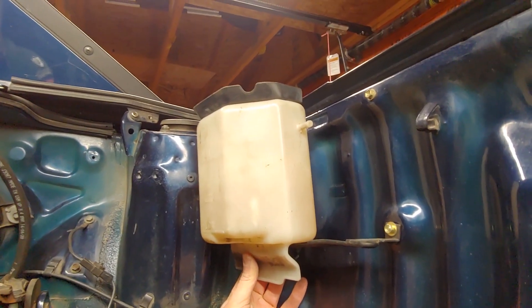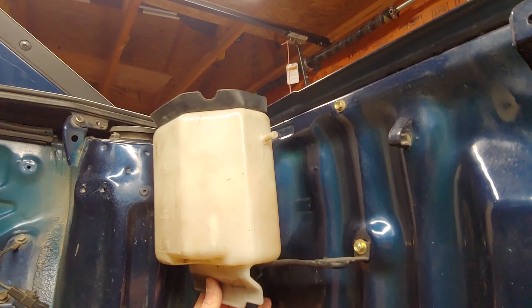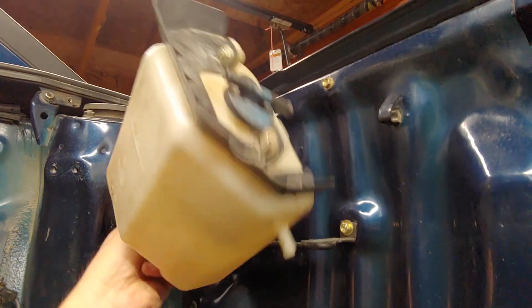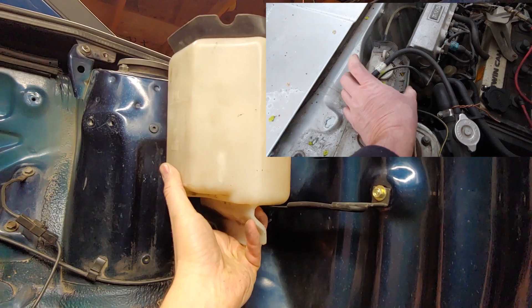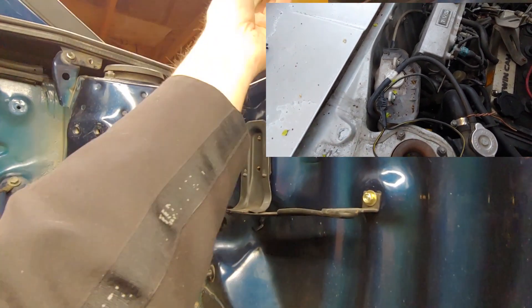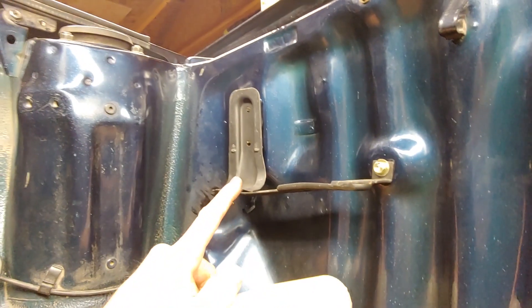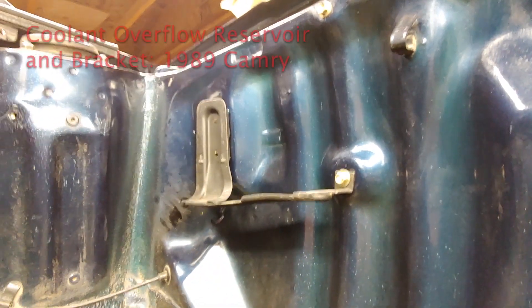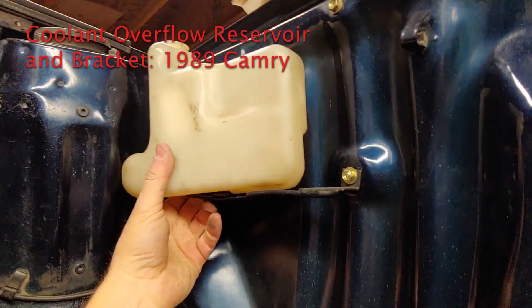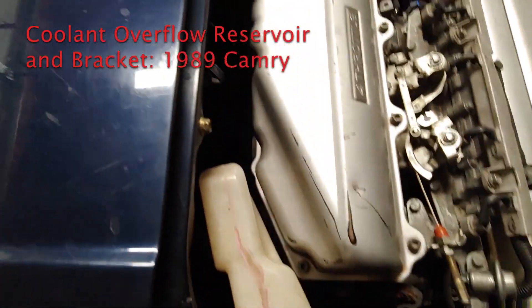Another problem to overcome with the 20-valve swap in an AW11 is the coolant overflow reservoir. It sits in the corner of the engine bay and is pretty bulky. The engine doesn't clear it — the intake plenum on the silver-top engine is a lot bigger than the 16-valve intake. So I went to the junkyard and wandered around looking at coolant reservoirs until I found this bottle and bracket. I modified the bracket so it bolts up to the holes inside the AW11 engine bay. I think the bottle came out of a Camry — I'll find out which one and include it in the video description.